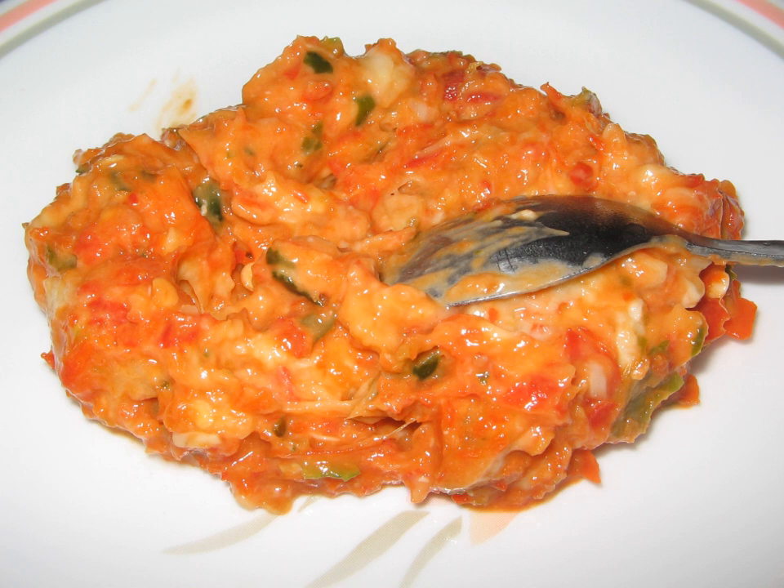Besides its functions as a food preservative, fermented tempoyak also serves as a natural food flavoring. The addition of tempoyak into chili paste and curry can add a distinct aroma and savory flavor to the dish.